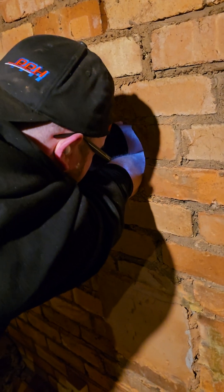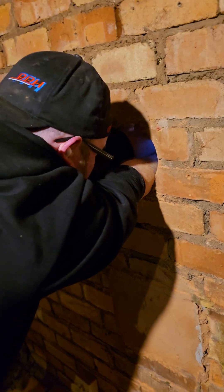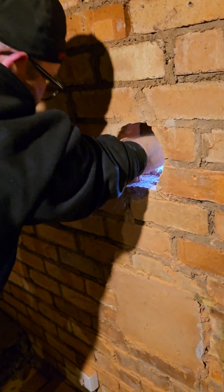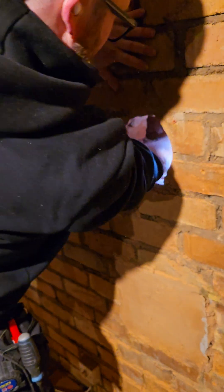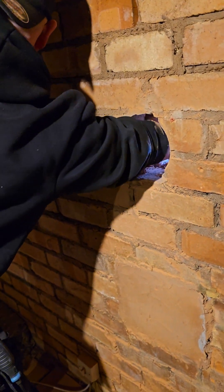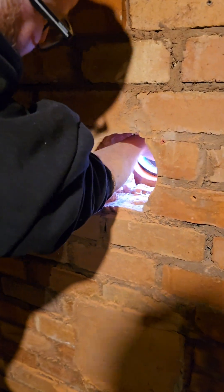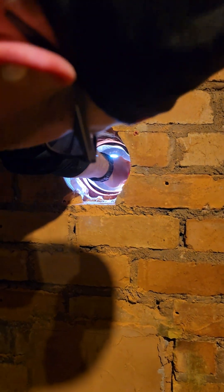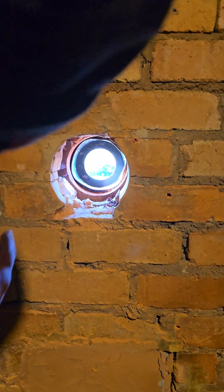There we go. Make sure it's pulled nicely flat against the brickwork outside — which it is. And there you go: it's airtight, it's weathertight, it's sealed. You can see it's got a really good squidge on it, and I did that without going out and getting the ladders.